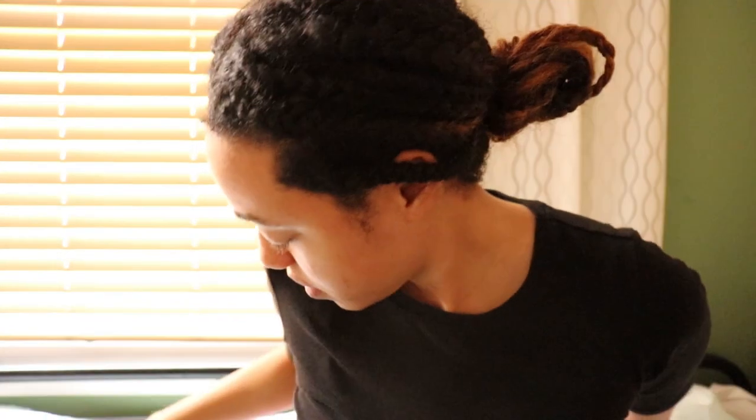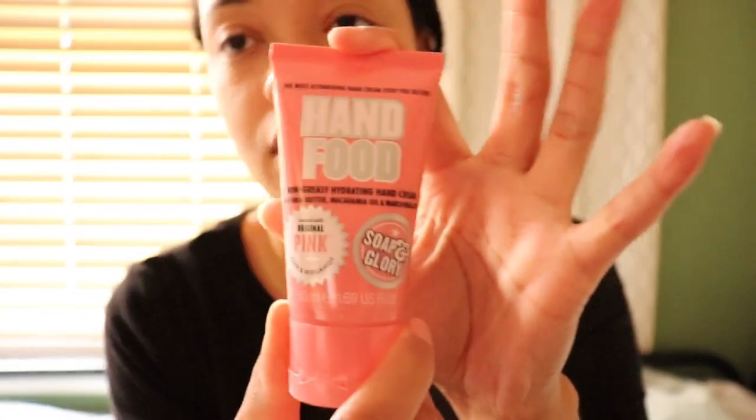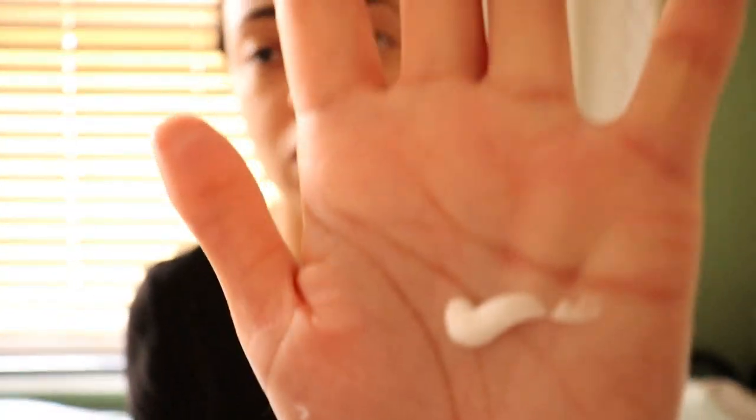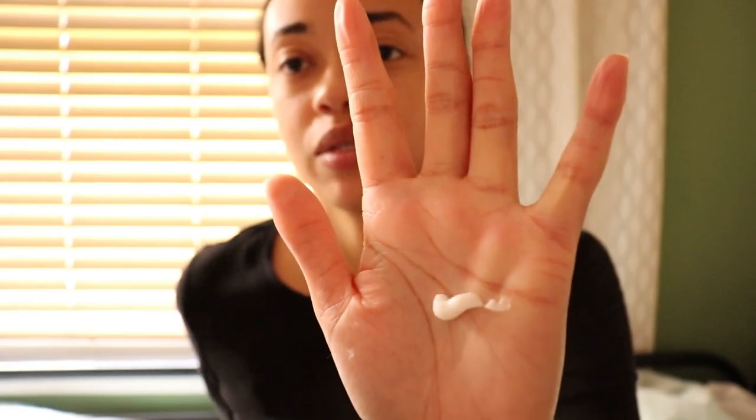I bought this other moisturizer that I'm gonna put on top, from Target. It's Hand Food, to upkeep my hands and make them softer. It smells great too. I'm just gonna rub it on. It went away really quick — I guess because of the glycerine — but this one stays on really good, because I tried it on.